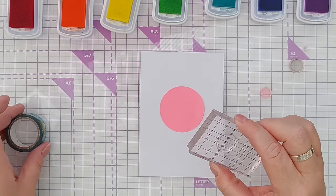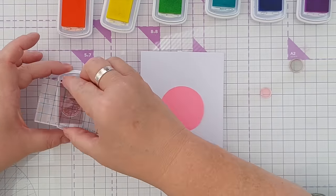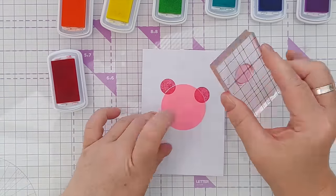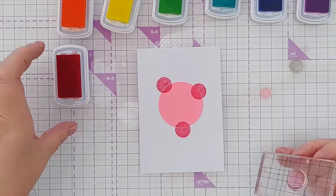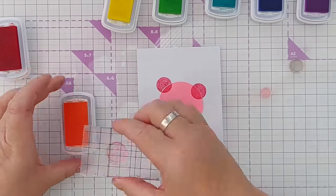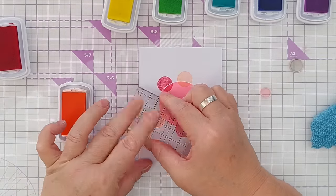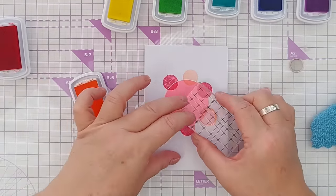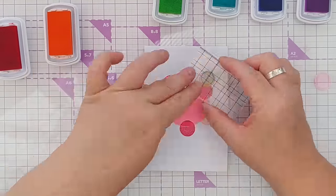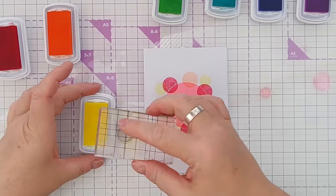In keeping with the circle theme I've got some solid circle stamps here and I'm going to ink them up and create a kind of abstract circle pattern, changing between the colors and changing between the sizes.